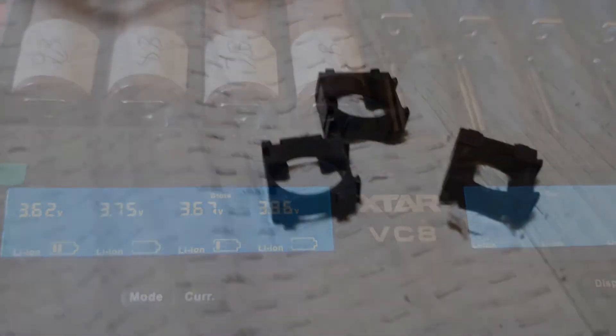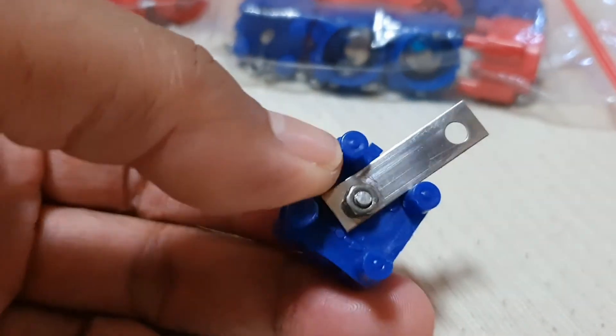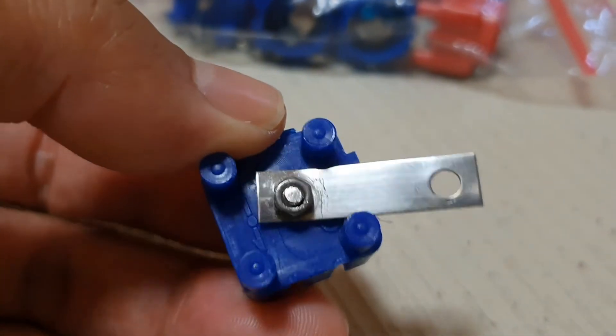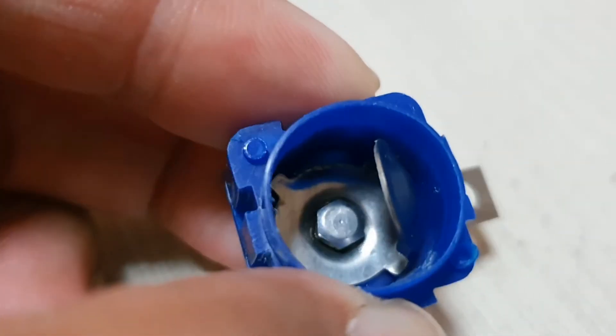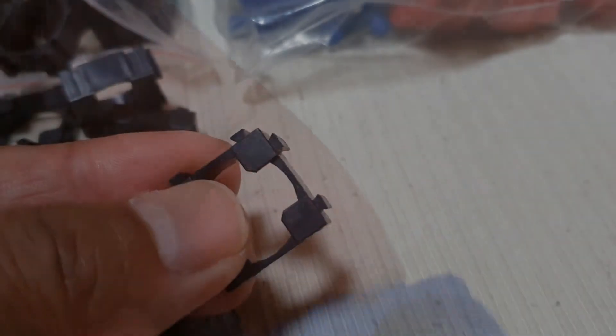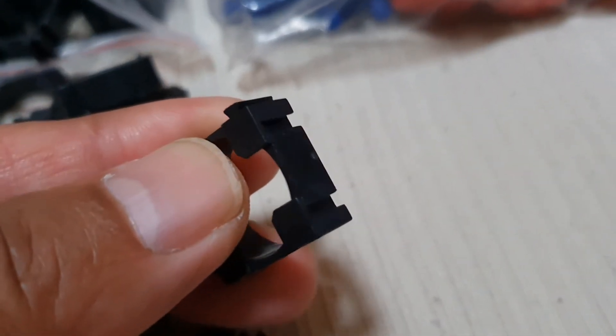Going back to the battery holders, I prefer the black one over the other one simply because it's easier to work with. With those four posts, getting your fingers in to get the bolt on is a problem — even a magnetic socket doesn't really work well once it's going in. I'm not sure if this one is a Chinese imitation, but I just didn't like working with it. This other style is just a lot faster and easier, which is no wonder a lot of guys online use similar products.